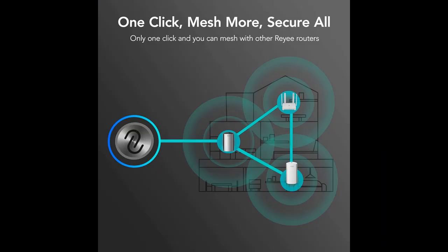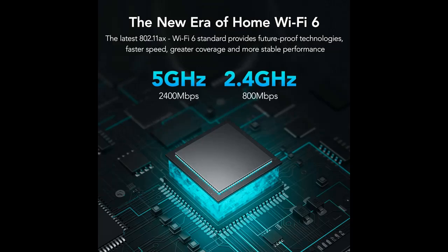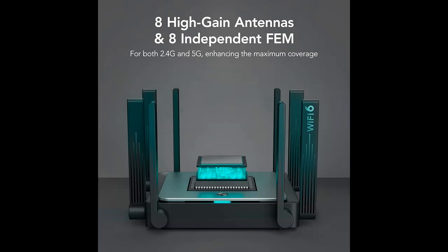Under the 802.11ax Wi-Fi standard, OFDMA divides each channel into small sub-channels, allowing signals from multiple devices to be bundled together and transmitted simultaneously, reducing latency for a smoother Wi-Fi experience. With MU-MIMO technology, the router enables multiple users to share channels, connecting up to 128 devices, providing greater network capacity and efficiency in traffic-dense environments.